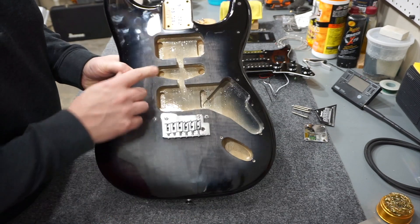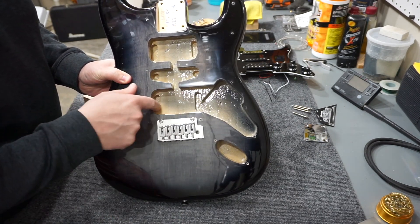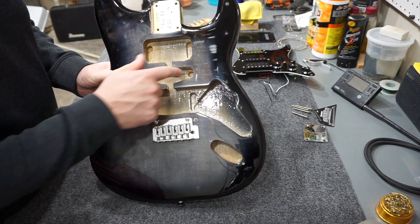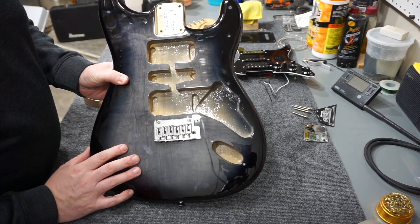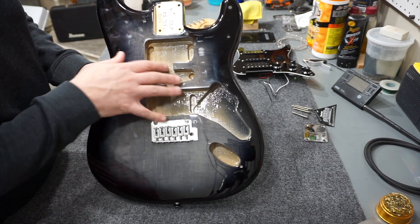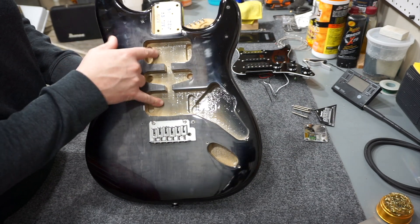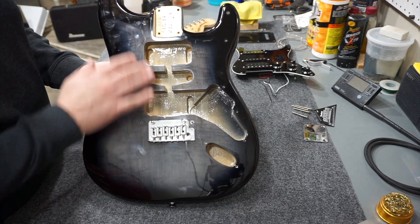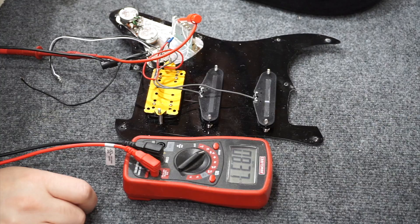Here's a better look at the tuners - they're sealed tuners but have that vintage-style front. Looking at the body routing, there are accommodations for humbuckers in the bridge and neck positions, and a single coil in the middle. This one is SSH, but it's obvious you could change this to HH, SSS, HSS, or any combination you wanted.